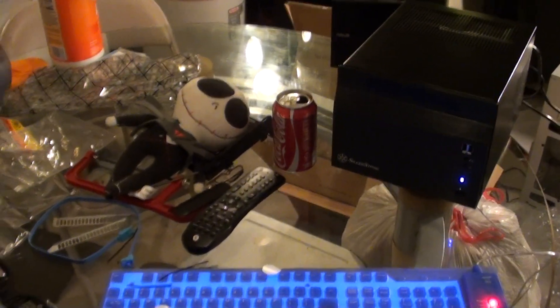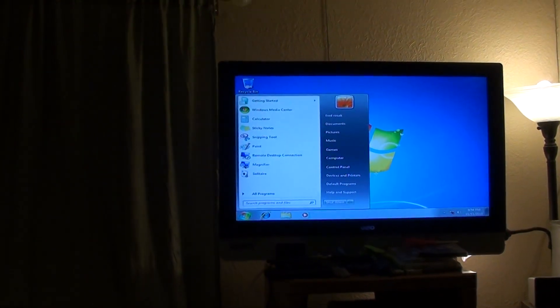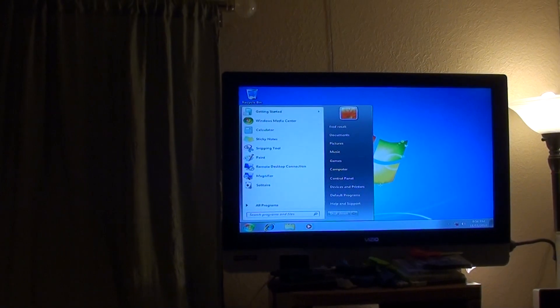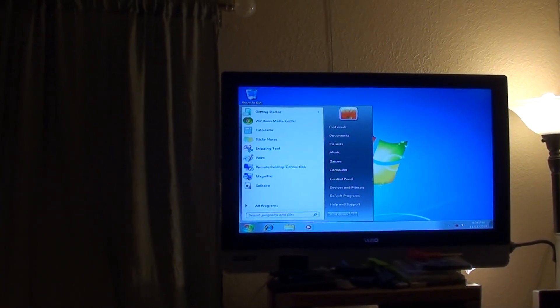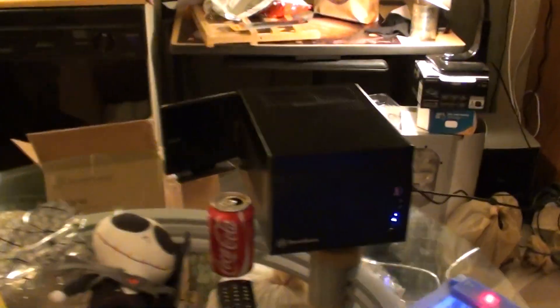Here is the finished product. It is all boxed up and it's actually running Windows 7, even though it's low resolution. I'll soon fix that once I connect it up to the internet and install my other software.